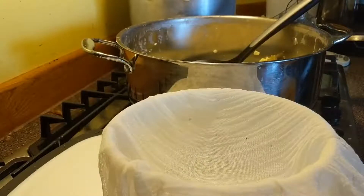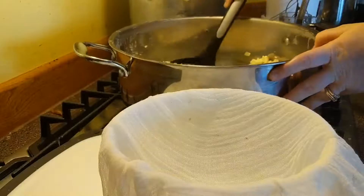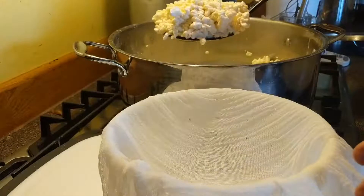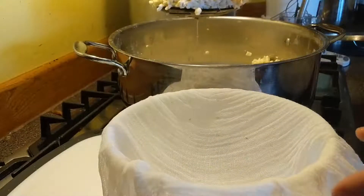It's time to fill the mold. I use about an 8-inch mold, and we just transfer the curds into the mold that's lined with coarse cheesecloth.